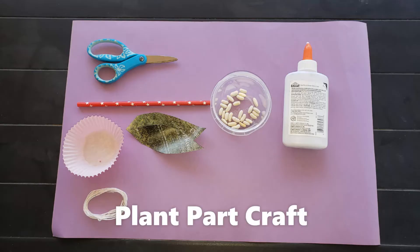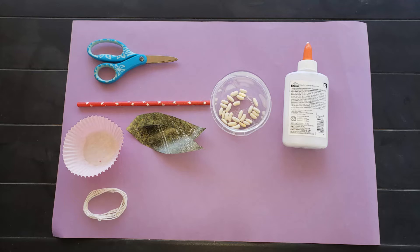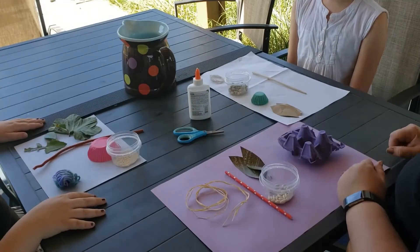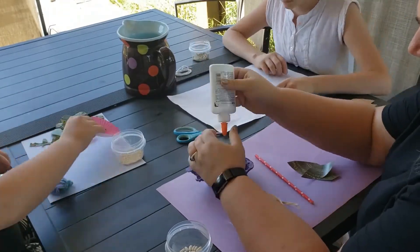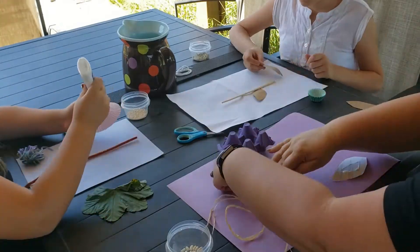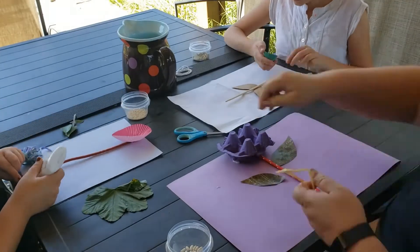Now for our second plant part learning extension — this time we'll be doing a craft. For this craft, you'll need some scissors, glue, and something like a straw, a muffin paper, some string, some cut-out leaves, and some seeds. You'll also need a paper to build on, whether it's a full size of construction paper or even just a piece of computer paper. There are a lot of different variations you can use with this craft and still make it a meaningful learning activity.